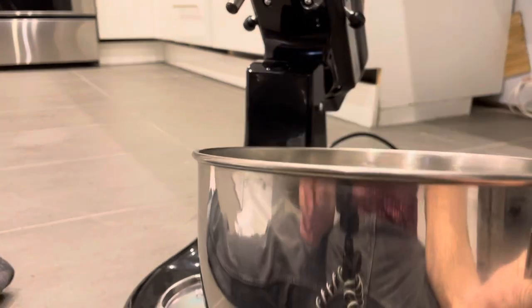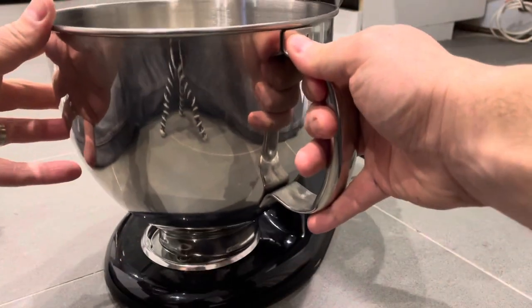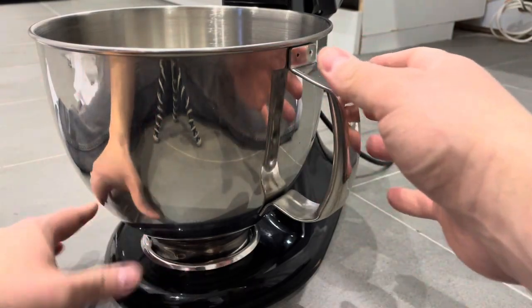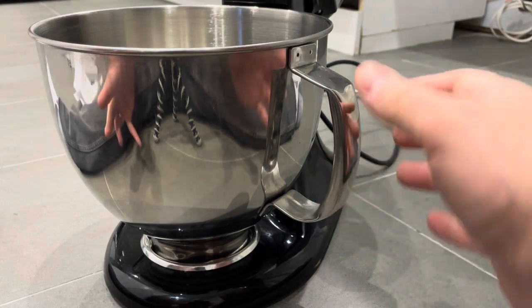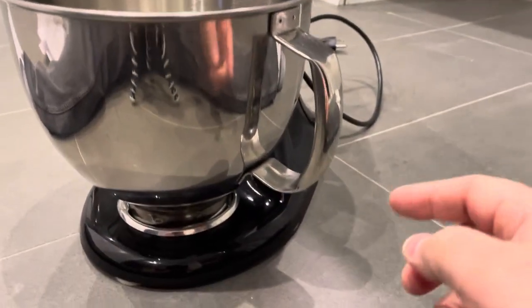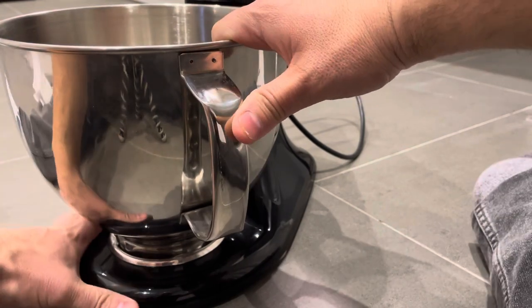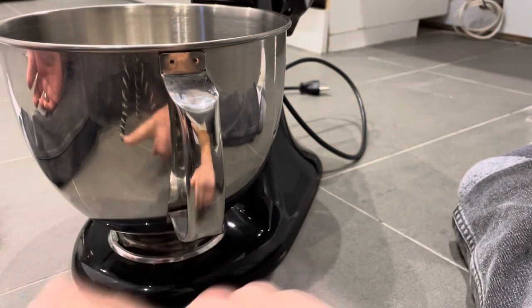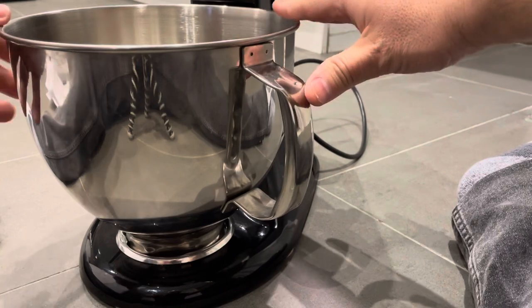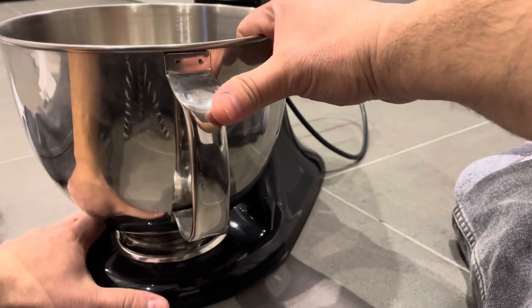Essentially you want to place the bowl on top of that area right there. What you're going to do is turn it — I like to turn it with both hands while also holding the mixer down at the same time. Turn it clockwise: if you're looking at it overhead and this is a clock, you're turning it the same way the clock would turn. I'm going to turn it clockwise like that — I just got some resistance right there. Once you feel that resistance, you just give it a little crank and you're good to go. Once you get that resistance and give it a little crank, it's not going to turn any more than that.